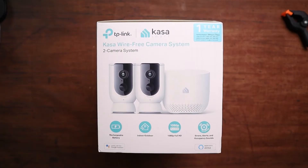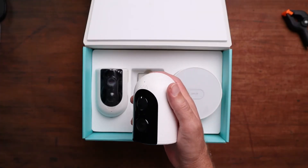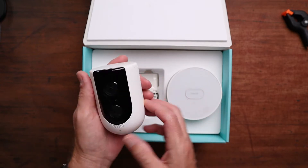G'day folks, Connor here from CW Tech Reviews back with another video. Today we're doing a video on the Kasa KC300S, the latest smart camera from TP-Link or Kasa. We're going to have a quick look at how to set it up, but also my review and thoughts on this product and whether I think it's worth it.